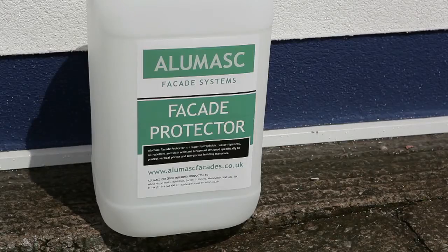Additional protection can be achieved by coating the fully cured facade in Allumask Facade Protector, which is a superior hydrophobic solution that keeps facades cleaner for longer, reducing maintenance requirements. The brick effect facade is now complete.